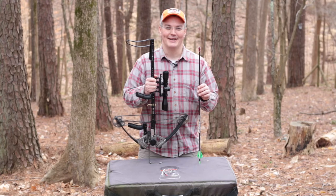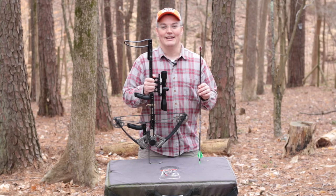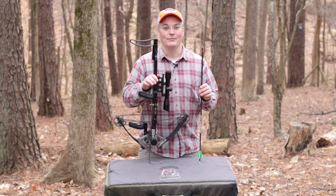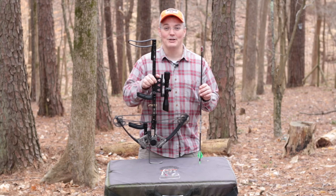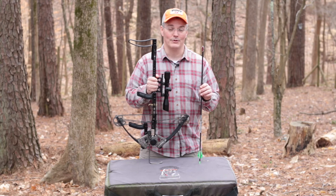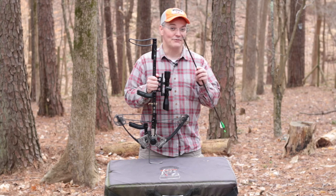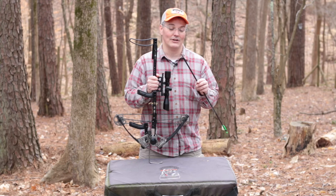Hey, thanks for tuning in to Twang and Bang. Just over a year ago at SHOT Show 2015, I spent a considerable amount of time talking to the designers at Carbon Express — that's right, an archery company was at SHOT Show. Carbon Express was down in the basement and they were introducing their brand new line of crossbows. They also had their newest broadhead, it's called the Shuriken — a fixed blade broadhead with a whopping one and a half inch cut.